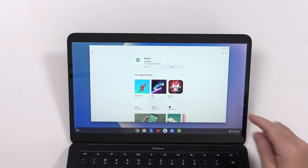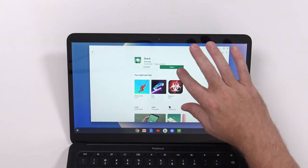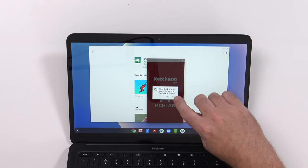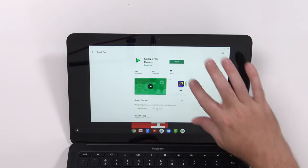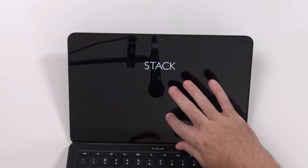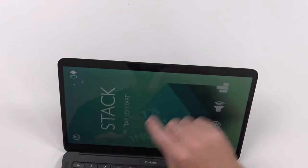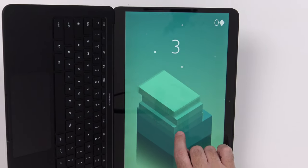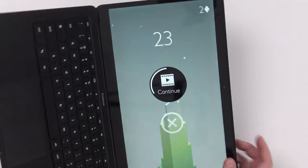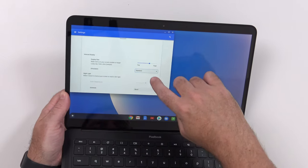I installed a game I've played before — apps seem to be installing faster on these newer devices. It ran in a window, so I hit the full-screen button. Rotating the display to 270 degrees worked — the game displayed correctly. Keep in mind this device does not rotate any farther back than a standard laptop; you don't get a tablet mode, the display section doesn't come off. That's why the display is as thin as it is.